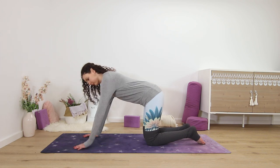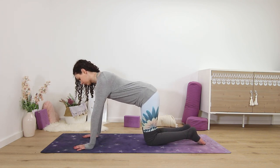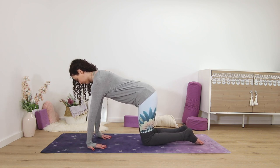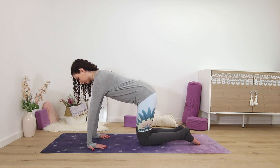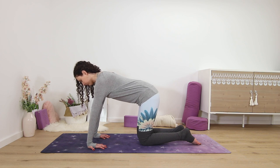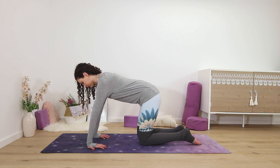Moving into a simple wrist stretch, keeping your spine and neck parallel to the ground, rotate both palms so the fingertips point towards your knees. Spread your fingers wide to keep the weight evenly distributed throughout your hands, and you probably already feel a stretch here.